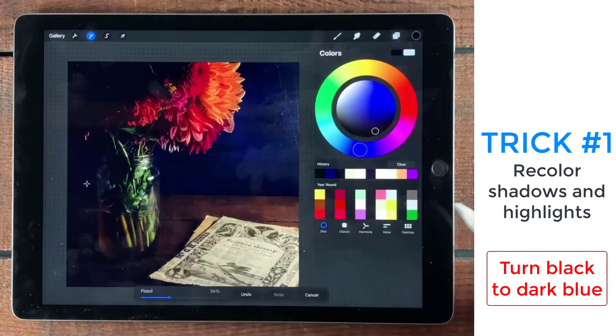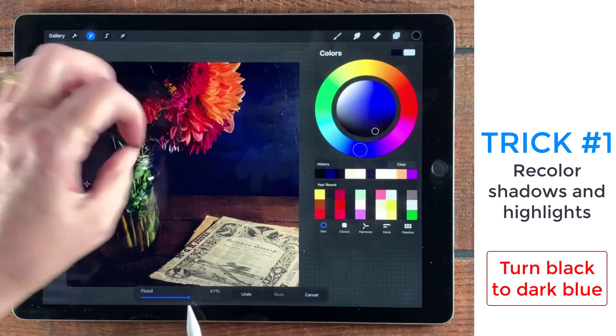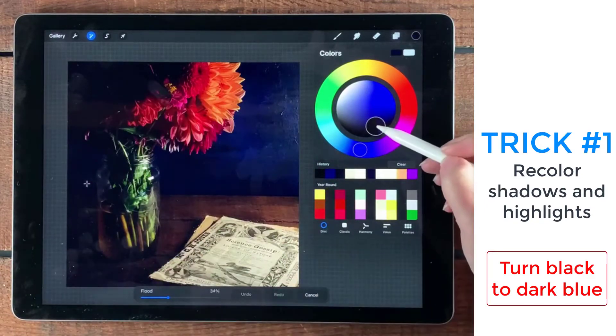I want to give it a richer blue color, but I just want to play with the shadows really. And that looks pretty good. The other thing I can do is play with this little flood setting and just see how much it's affecting it. I don't really want the color to flood everything — I just want to really focus on the shadow area.